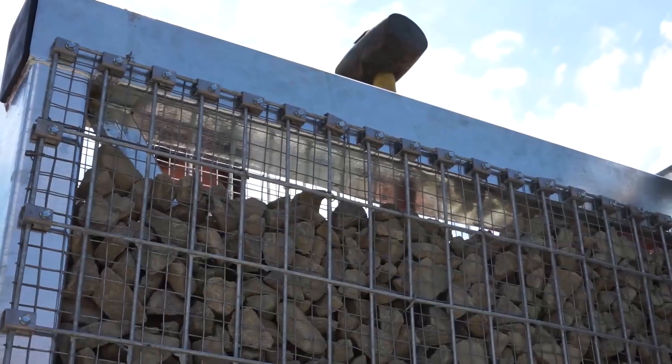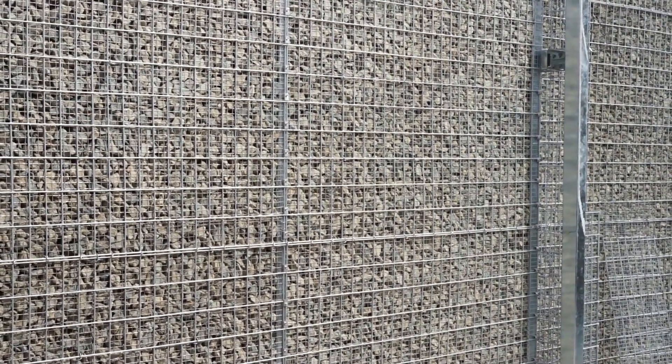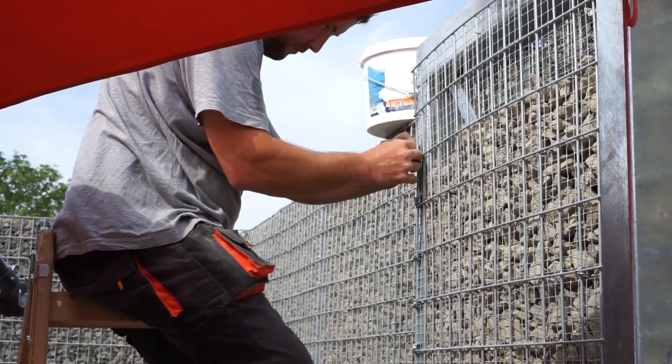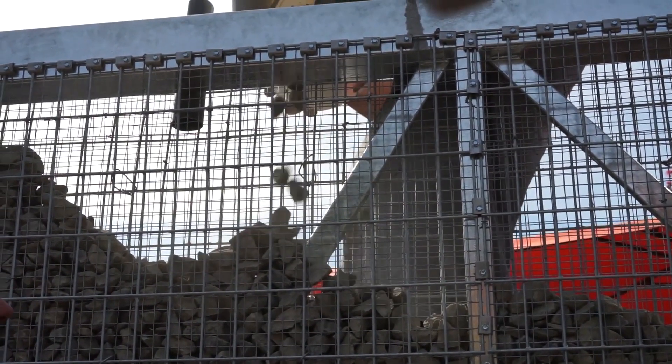The concept is simple: you build a metal frame and then fill it with stones. The resulting structure is known as a gabion, and it's certainly familiar from military history books — it has been in use since the 16th century. After all, the frame is lightweight and the stones are easy to locate on the site.